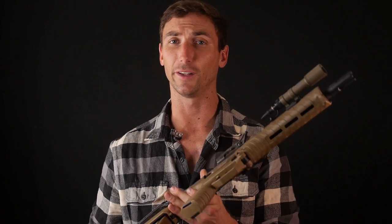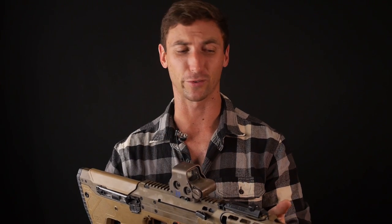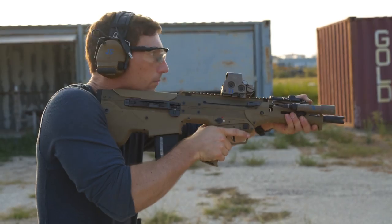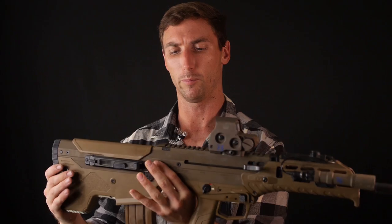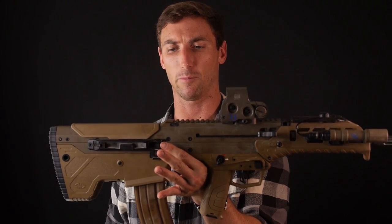Another great thing about bullpups is that in confined spaces they're very easy to maneuver because they're very small — about the size of a Mk18 — while still having more firepower due to the longer barrel and better terminal ballistics. Also regarding reloads: at first I was not a huge fan of reloading from a bullpup, but I've come to really appreciate how easy it is to just reload out of the shoulder.